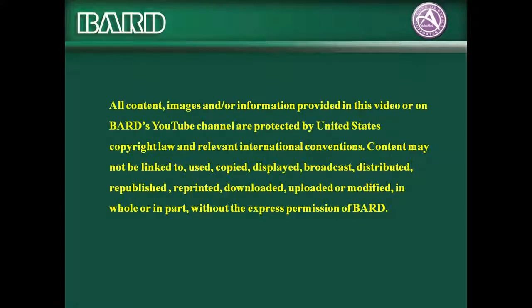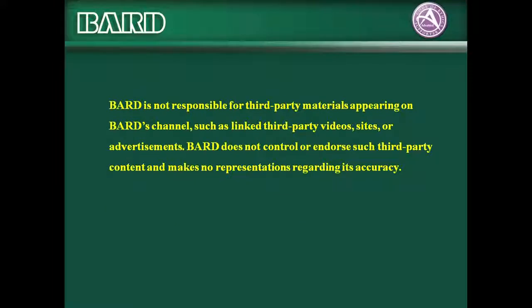All content, images, and/or information provided in this video or on BARD's YouTube channel are protected by United States copyright law and relevant international conventions. Content may not be linked to, used, copied, displayed, broadcast, distributed, republished, reprinted, downloaded, uploaded, or modified, in whole or in part, without the express permission of BARD. BARD is not responsible for third-party materials appearing on BARD's channel, such as linked third-party videos, sites, or advertisements. BARD does not control or endorse such third-party content and makes no representations regarding its accuracy.